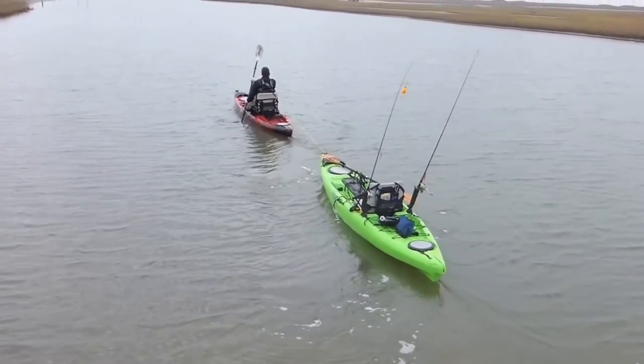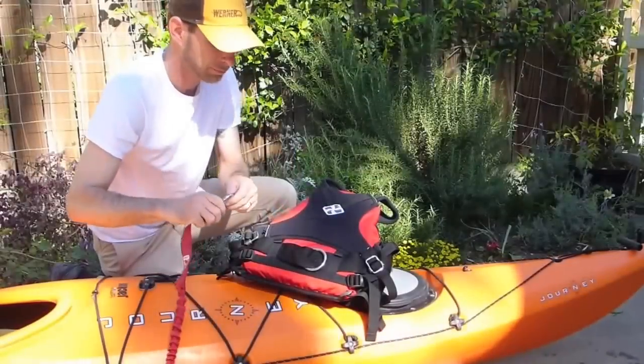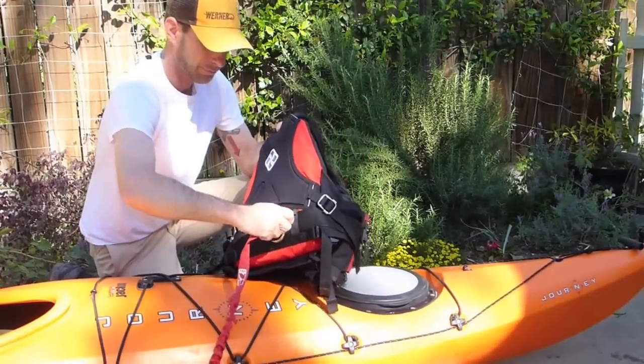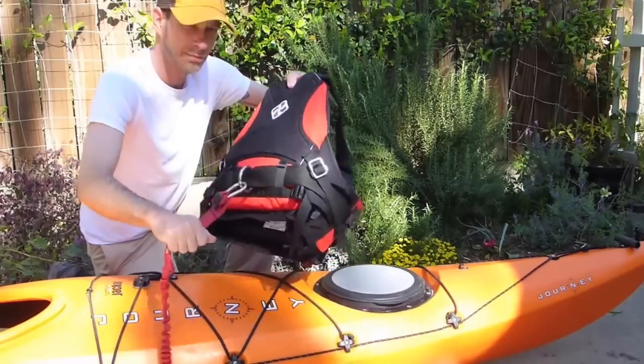Towing is pretty simple but it can get tiring if you've got a headwind or big tide, so keep that in mind. If you do make a homemade tow rope, remember there are jackets with a tow ring for quick release built into the jacket itself.